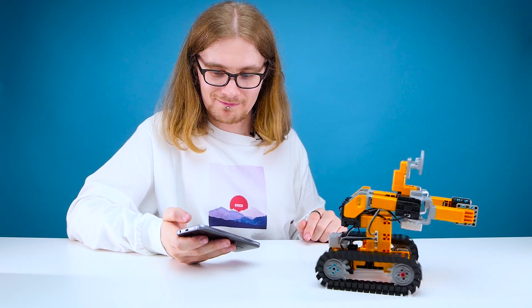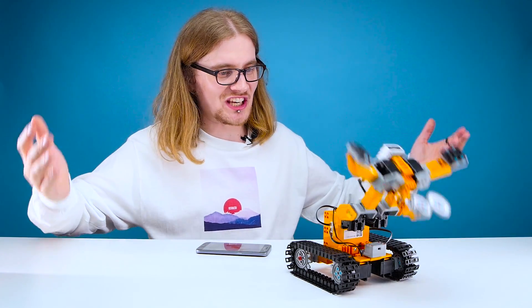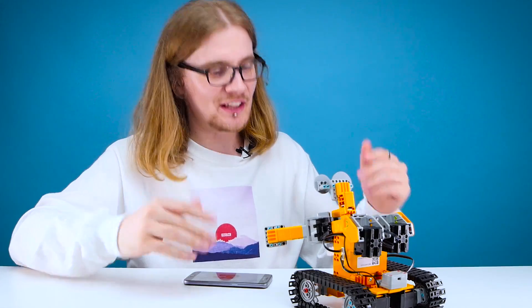And spin. Stop stop stop stop. The power of Christ compels you! I look like Jesus. Listen to me. Thank you.